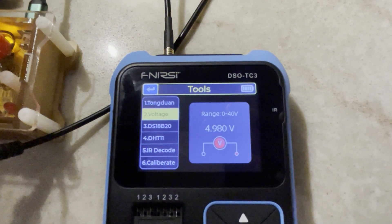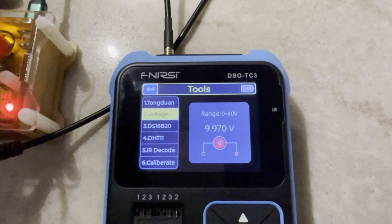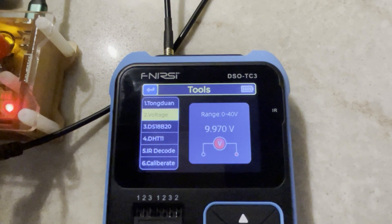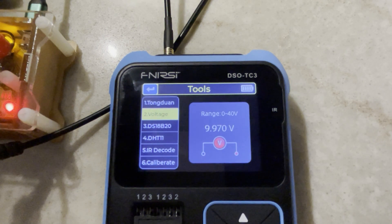Sorry about the shaky camera. 4.98 — superb. 7.5 volts — can't grumble at that. 10 volts — reading 9.9. I'm really impressed. Not bad at all.